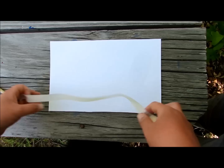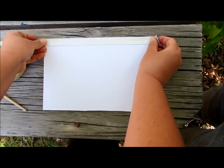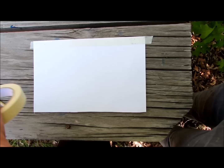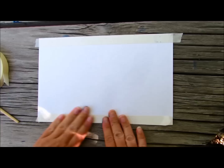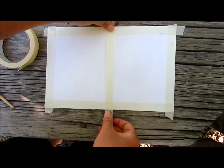First thing we're going to do is tape the border of this painting, because we're going to actually do two paintings on one paper, and we want both paintings to have a border around them. So first tape around the edges, then put a strip of tape right down the center. Doesn't have to be perfect.